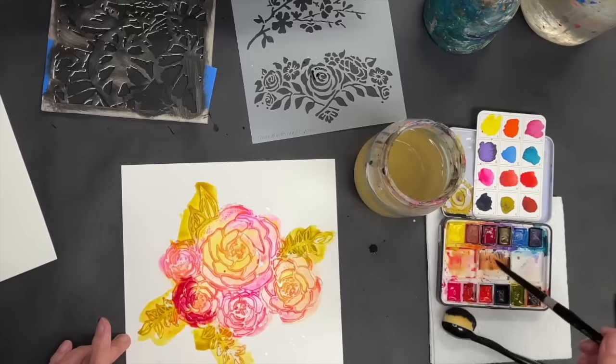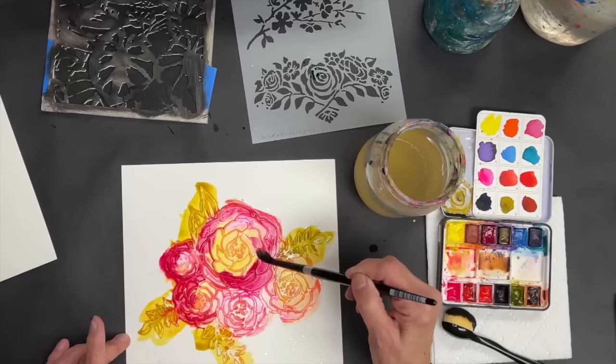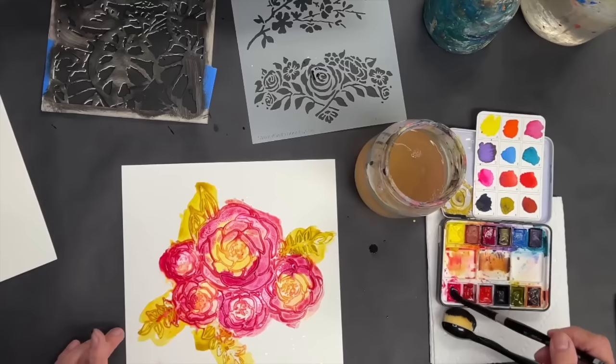That first pink I put down was actually an opera pink. This particular set of Golden QoR watercolors came with an empty bottom row that you can fill with your own colors. I love the ones it came with, and then to have extras you could fill in — well, that's pretty sweet too.